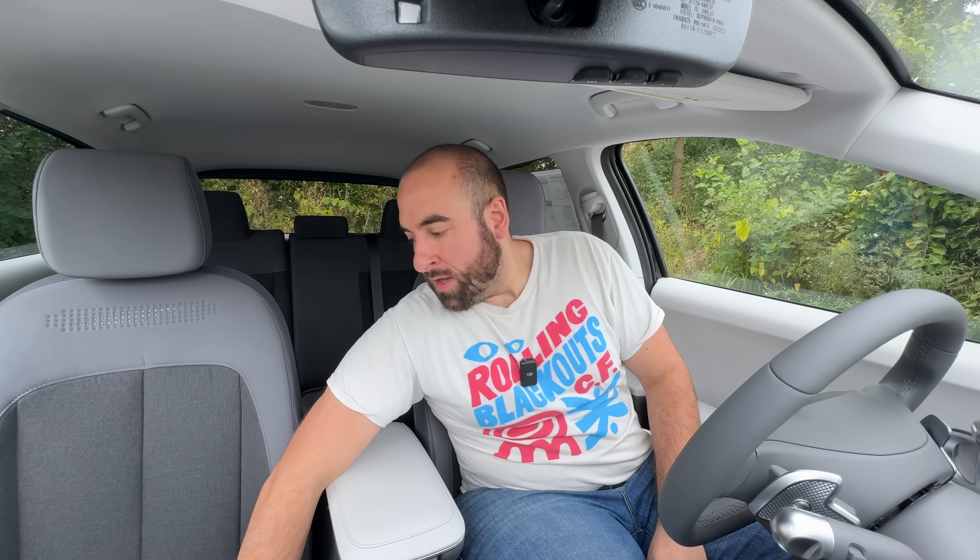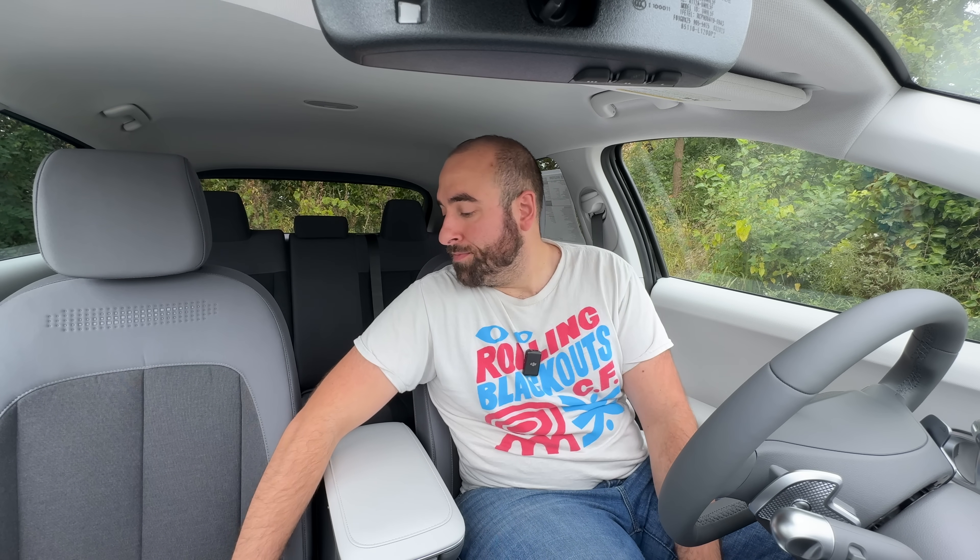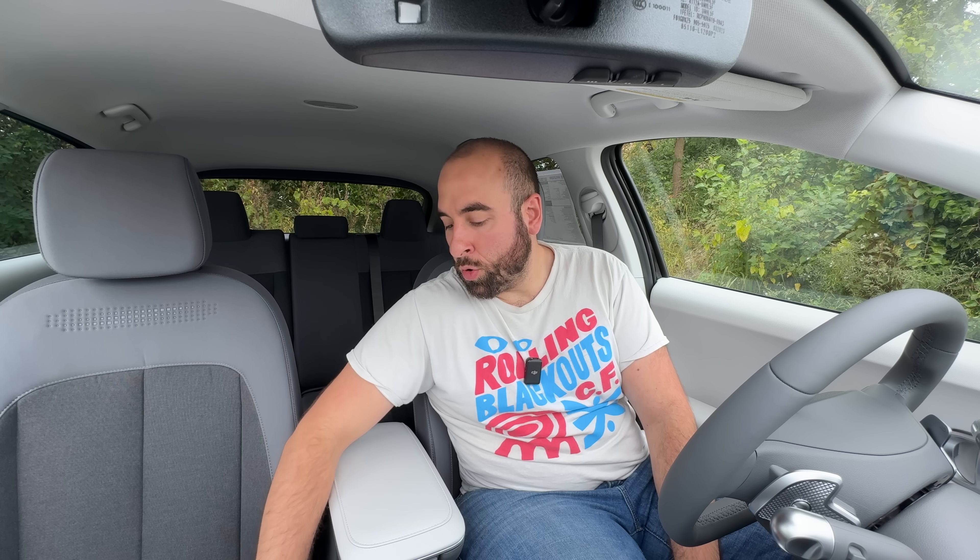I've never really spent any time in the SE trim of the Ioniq 5. On first blush, the texture isn't horrible. I feel like the side bolsters in this particular car are a little looser, a little more opened up versus my 2022 SEL and probably the 2023 SEL. I actually think these seats fit me just a little bit better than my 2022 SEL, so if you're a bigger person this might be a good thing for you. The pattern up near the headrest looks decent, and the headrests are about the same hardness as in the SEL from 2022 and 2023.